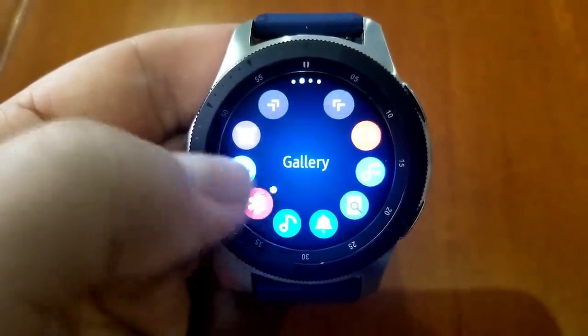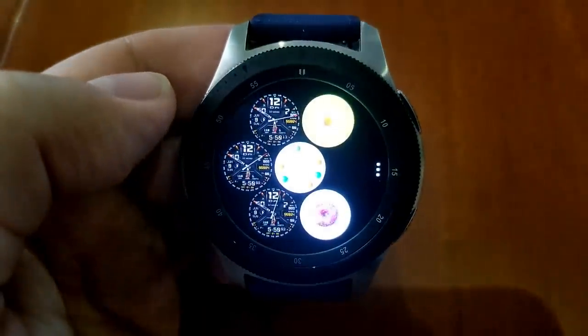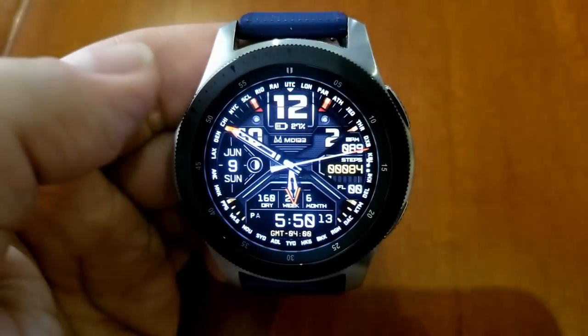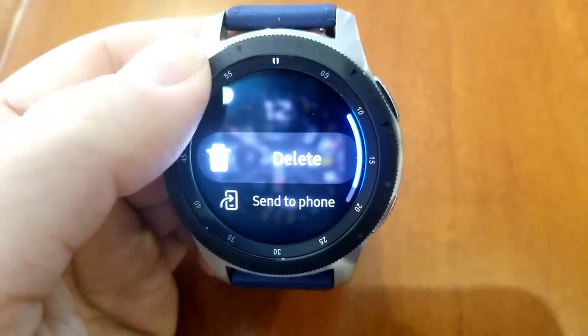I have tested this functionality on a number of different areas — from your watch faces to your settings area and even S Health screens — and yes, it works in all those areas.